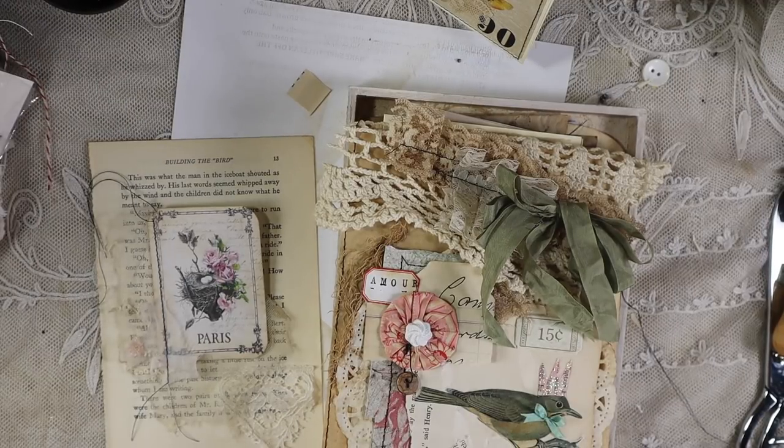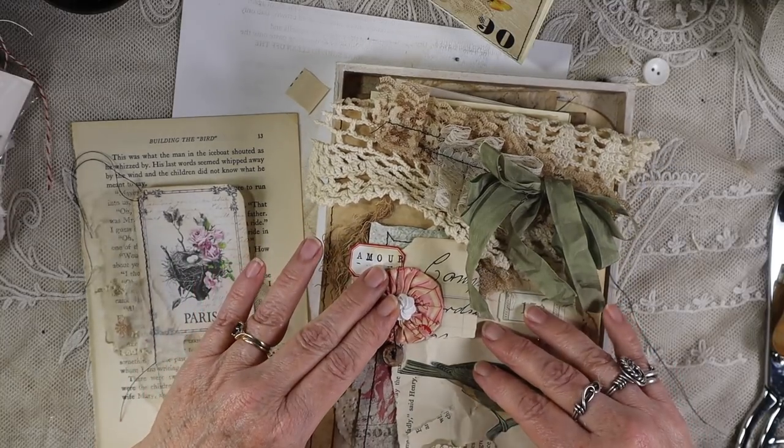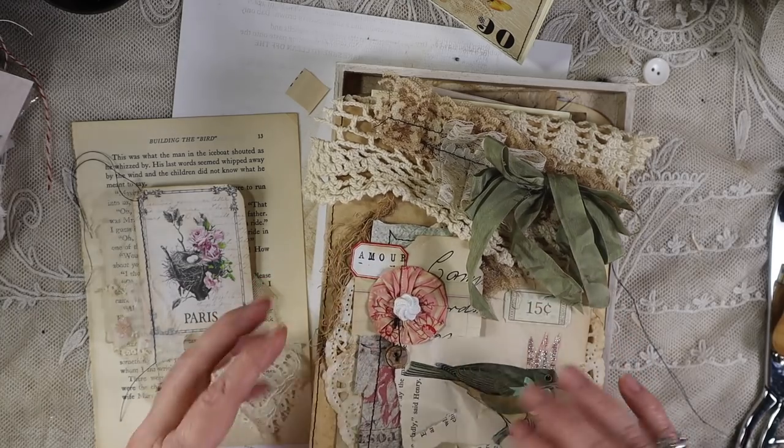Hello creative ones. This is Robin Dudley Howes, the artsy bohemian, coming to you from my studio in Los Angeles, California. I'm hoping that in half an hour I can show you the traveler's notebook that goes inside of the altered file folder that we did.